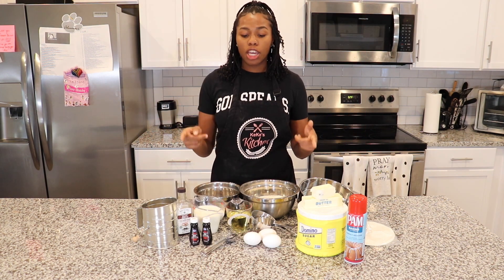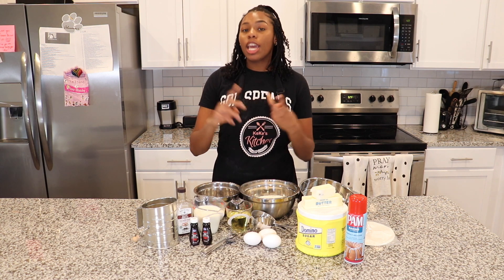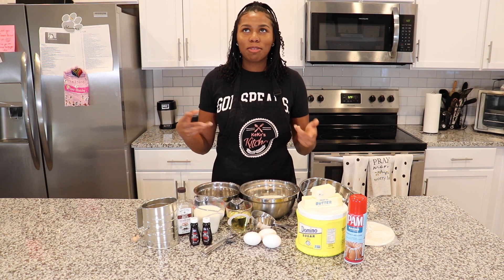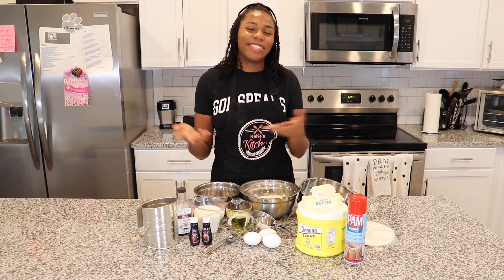We're going to be making a red velvet cake. Why I'm making this video — one, because you all asked, and two, somebody actually ordered a red velvet cake from me. So I was like, kill two birds with one stone: make the video, get the money, everybody happy.